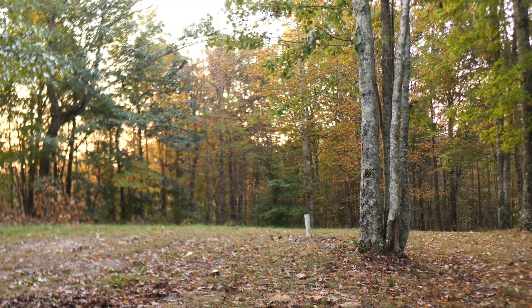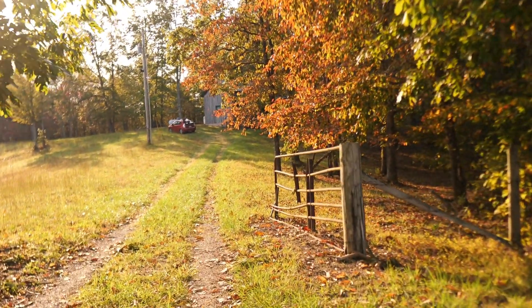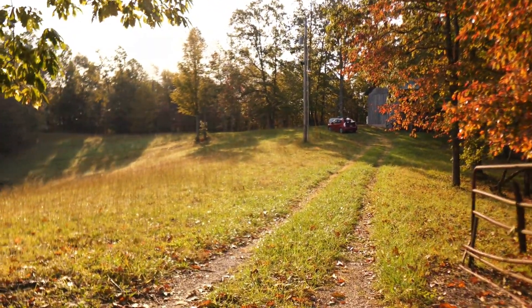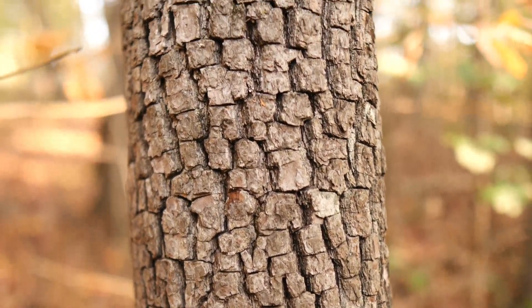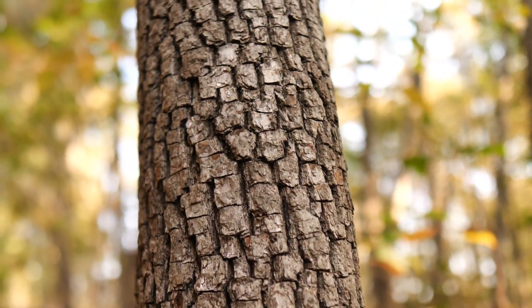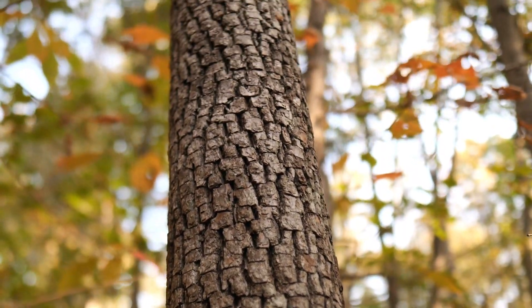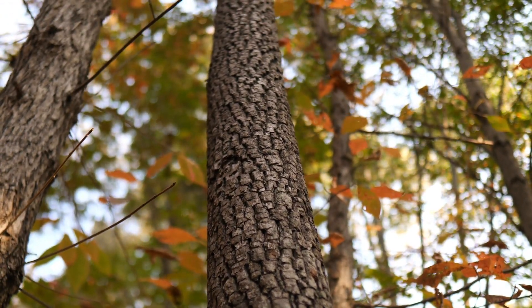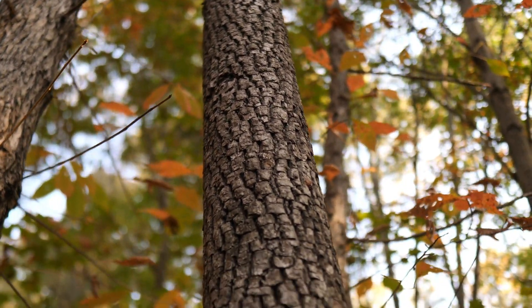Let's see what's in these woods. This is American persimmon bark — the classic corky, squarish-looking bark.